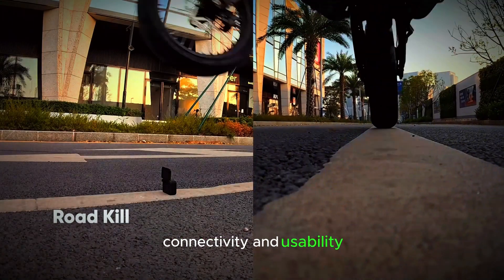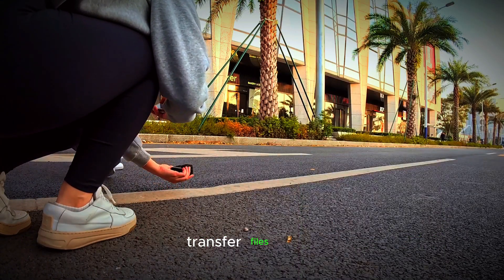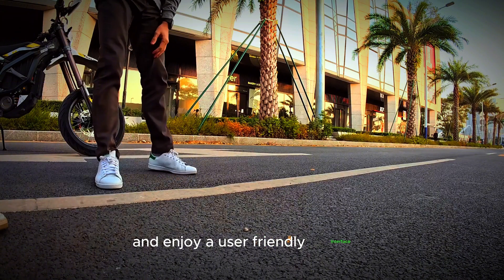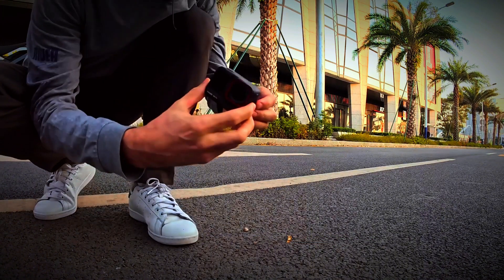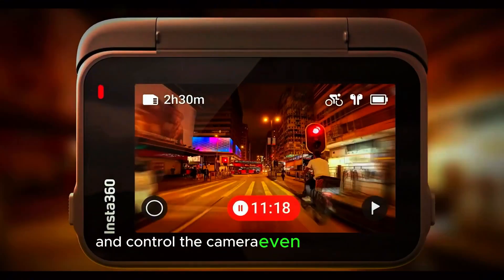Connectivity and usability. Seamlessly connect to devices via Bluetooth and Wi-Fi, transfer files easily, and enjoy a user-friendly interface with a larger rear panel. The intuitive interface makes it easy to navigate settings and control the camera, even while on the go.